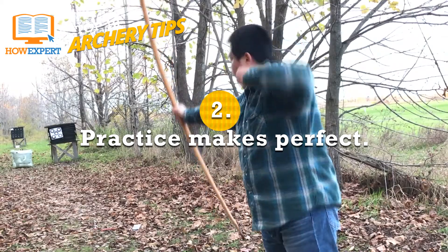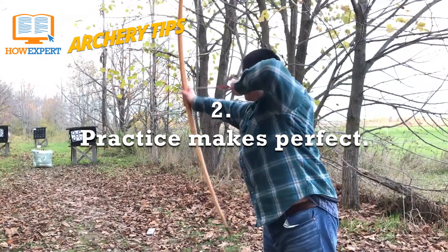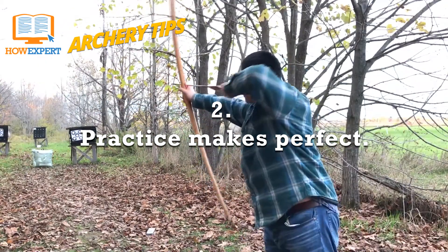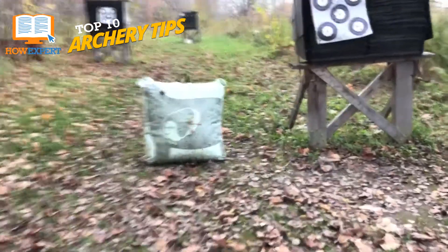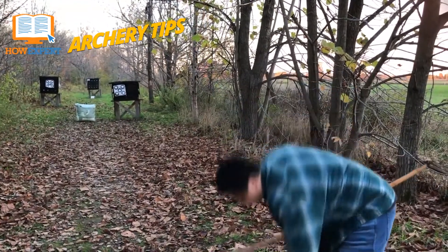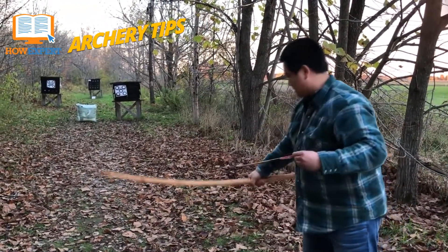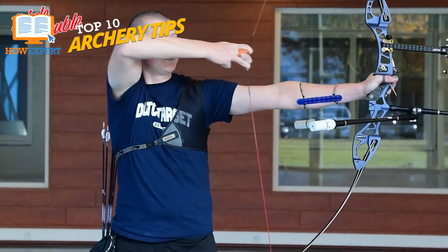Number 2: Practice Makes Perfect. No one reached perfection overnight. You'll miss the target. You'll damage arrows. You won't get 10 arrows in the bullseye right off. Expect less from yourself, and you'll improve faster. It's important to let yourself make mistakes, because you won't know what you need to change to get better if you don't. Whether you have a couple of hours a day to practice every week, use that time to track what you're doing wrong and change it.